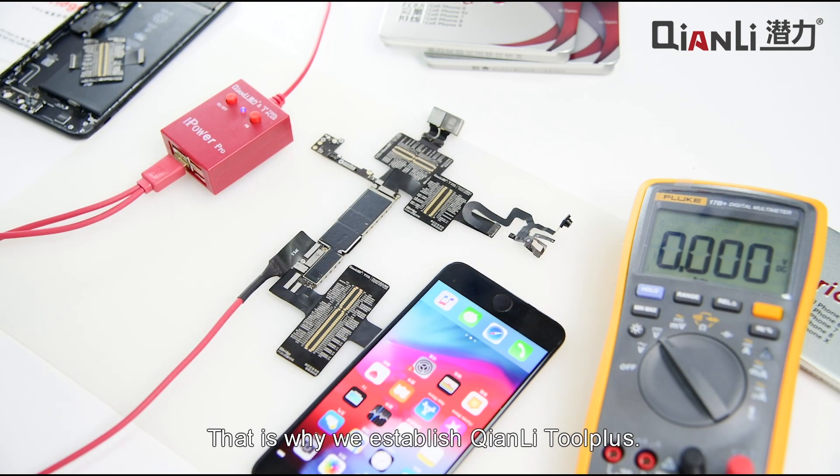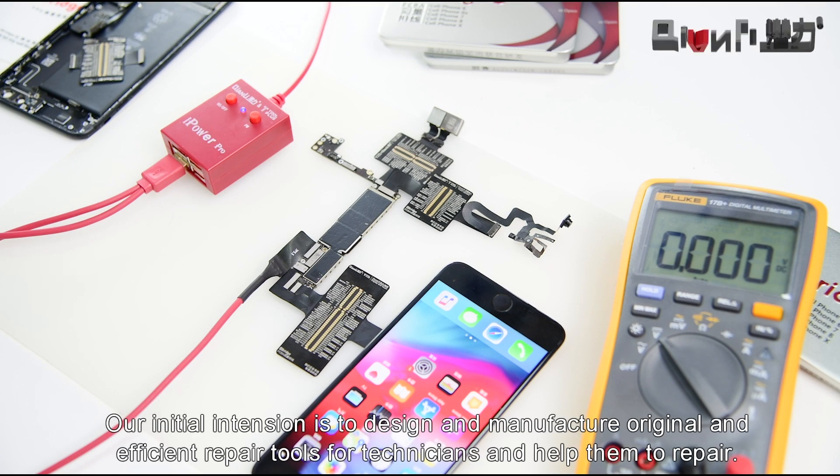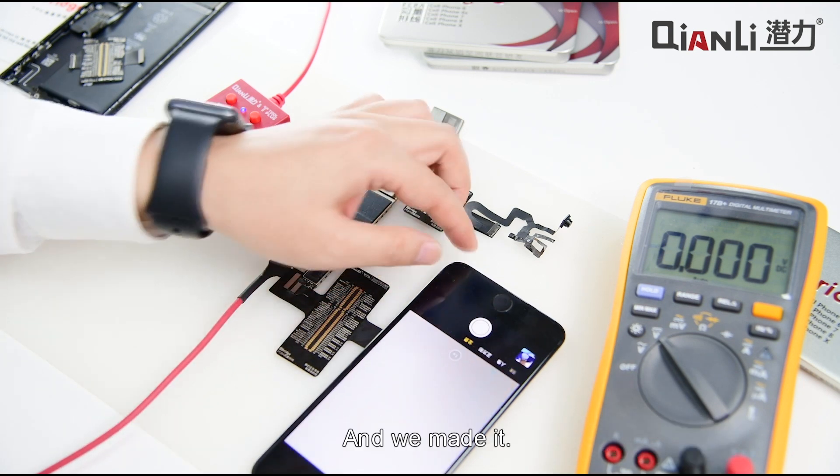That is why we established Tianli Tool Plus. Our initial intention is to design and manufacture original and efficient repair tools for technicians and help them to repair. And we made it.